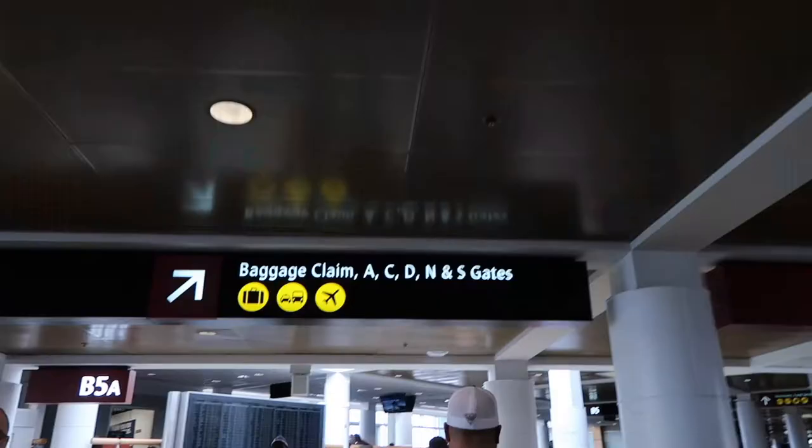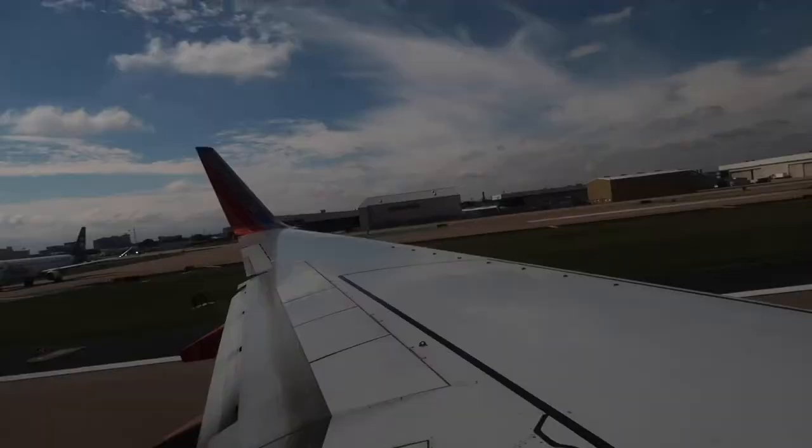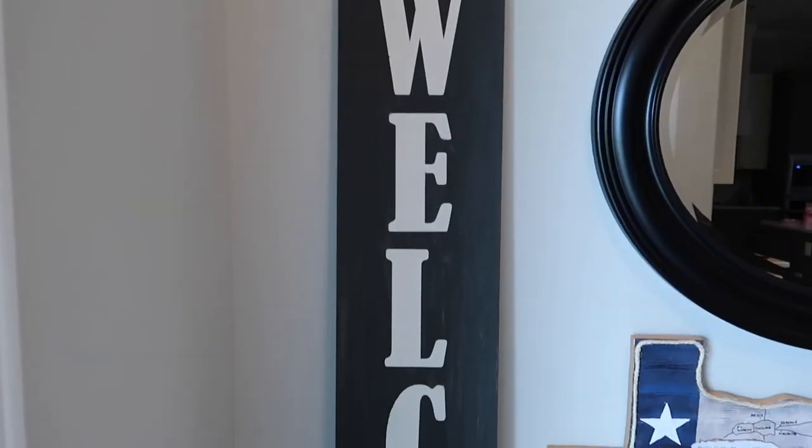Hello everybody and thank you so much for stopping by. If you're new here, my name is Lisa and welcome to our gray house. I absolutely love how this piece turned out — I feel like it just fits great in this area, not too big, not too small, just right. It's a super easy thing to do and you can really transfer this type of basic skill to almost any project in your home.